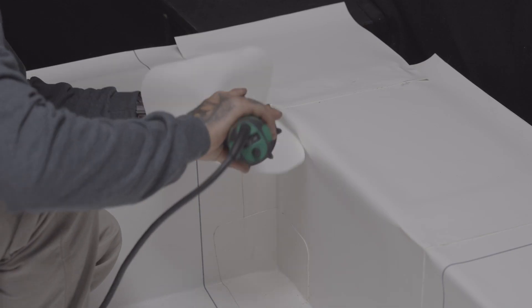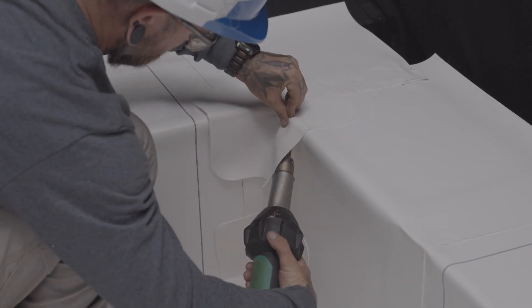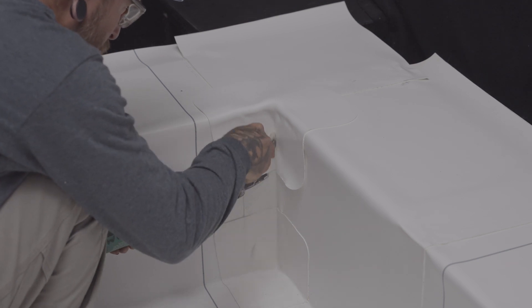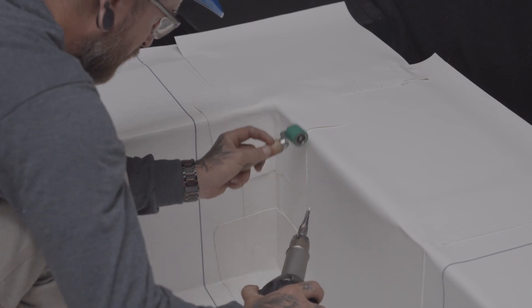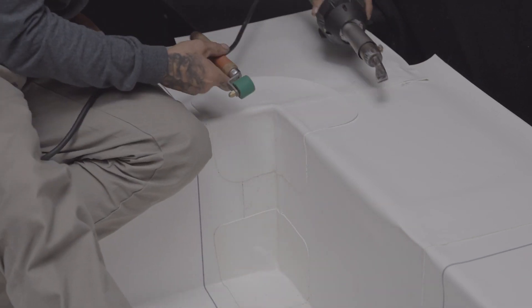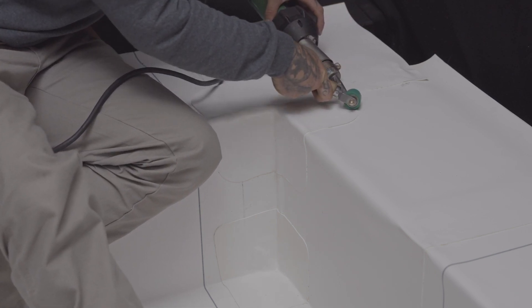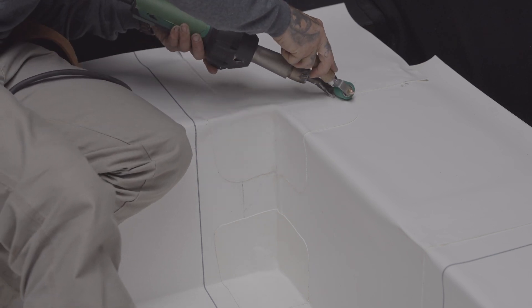Finally, on the top corner, weld a Sentinel PVC molded outside corner. Start welding from the center, moving outward. That's how the waterproofing of the inside corner of a parapet is done.